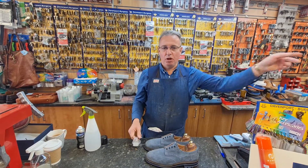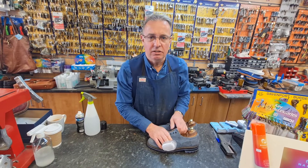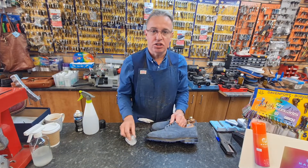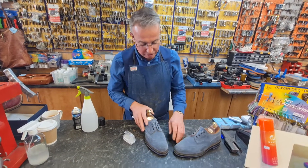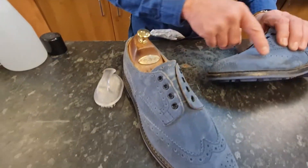We're here at Shoe Healer. Paul's busy over there so we can't really stop him. We've got some shoes in that belong to a lovely customer of ours, Sean, and I'm just going to give them a tidy up. They're a lovely pair of Trickers, suede, and you can see where they've got some muck in the suede here.